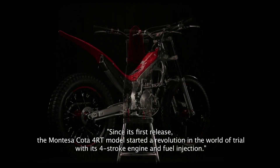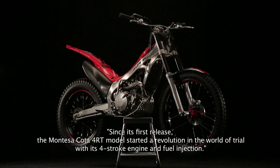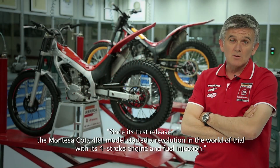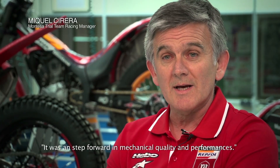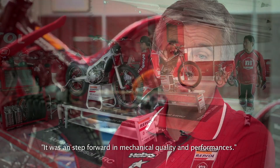La entrada de la Montesa 4RT fue una gran revolución en el mundo del trial, tanto por su motor de cuatro tiempos como por su inyección. Fue un paso adelante tanto en calidad mecánica como de su funcionamiento.